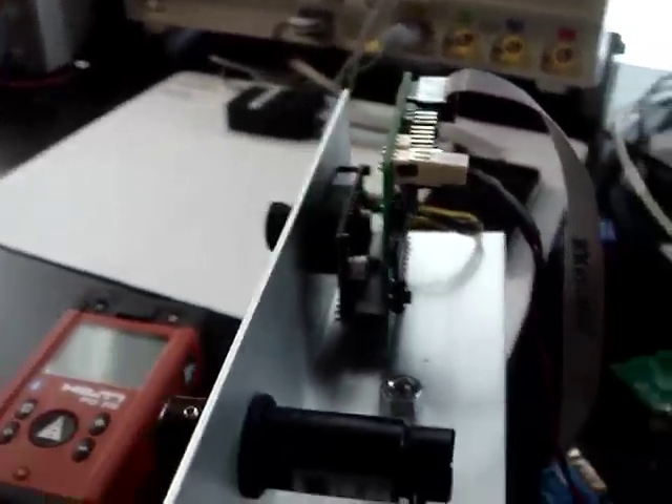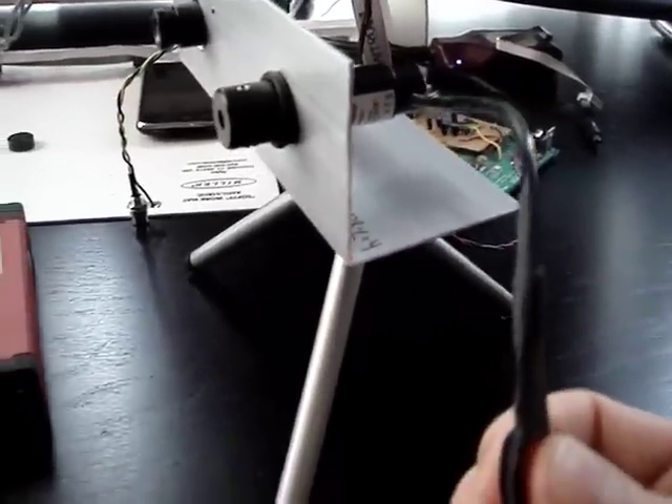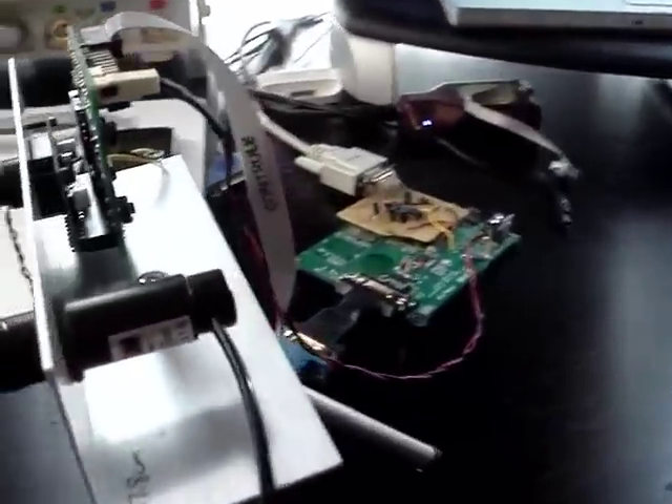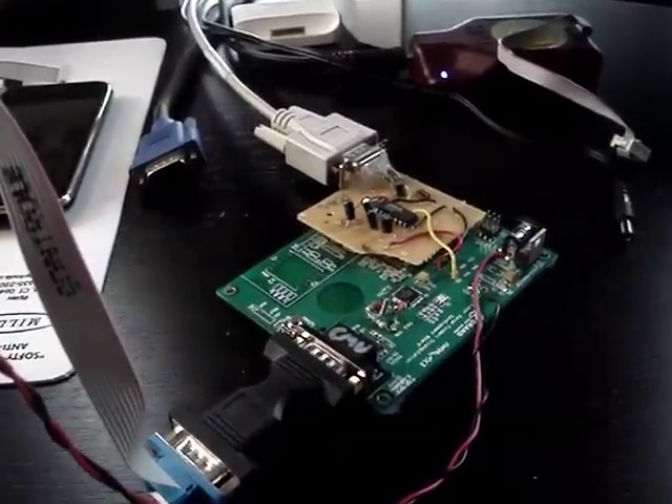But for the proof of concept, it works fine. Over here I have a standard laser pointer — a 5 milliwatt laser pointer. Right now it's manually controlled, so when I hit the button the laser comes on. That's just for testing. Obviously for the real version, we'd have the laser controlled by the circuitry, by the enable line, to turn on the laser range-finding functionality.